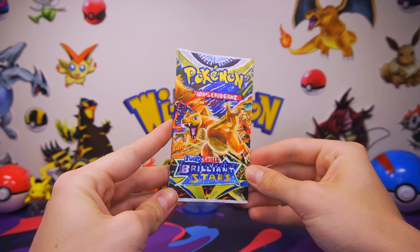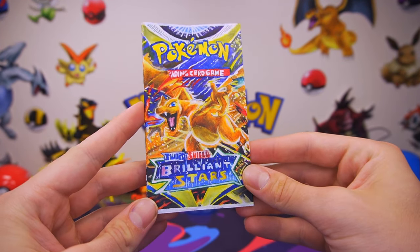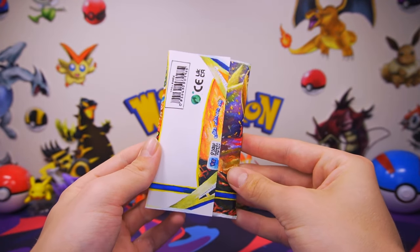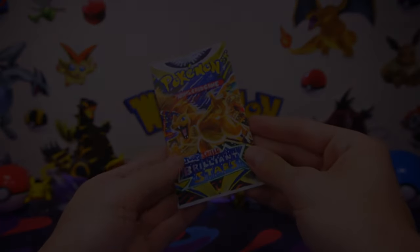Thank you guys so much for watching this video where we made our very own custom hand-drawn Pokemon booster packs. Thank you guys especially — those who are listening to this — for sticking with me all the way to the end. Without further ado, stay tuned for the next episode.